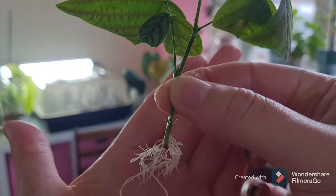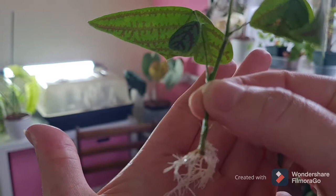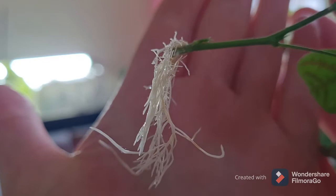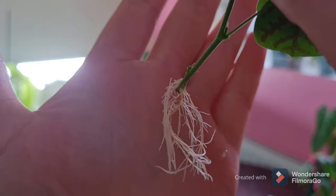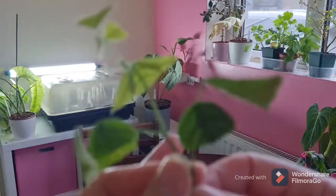So here you can see where the leaf node is, where I've cut — I've cut below it. And from the last video to this one, we've got all these roots.